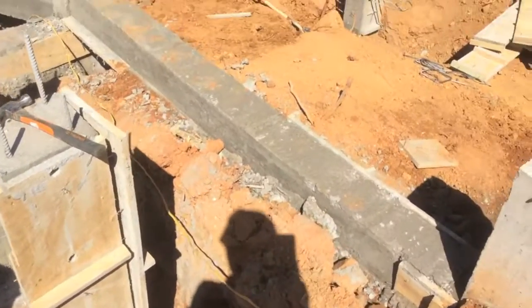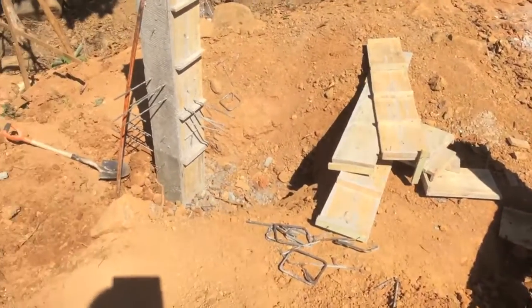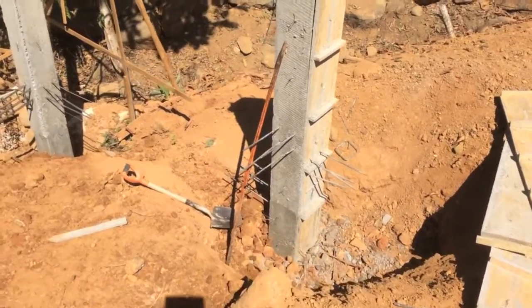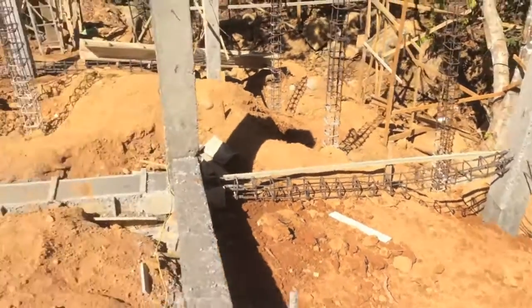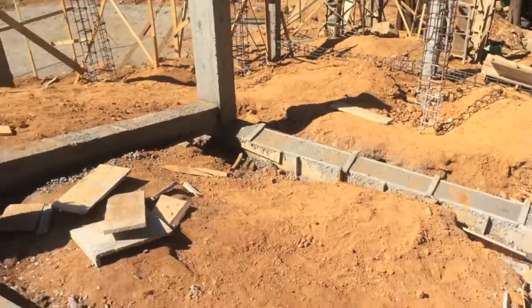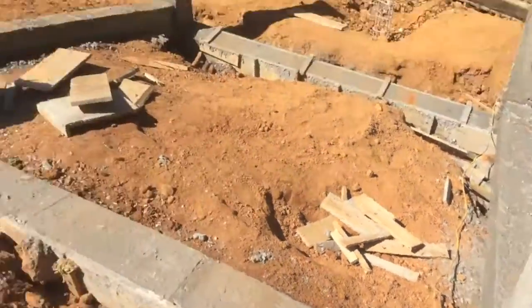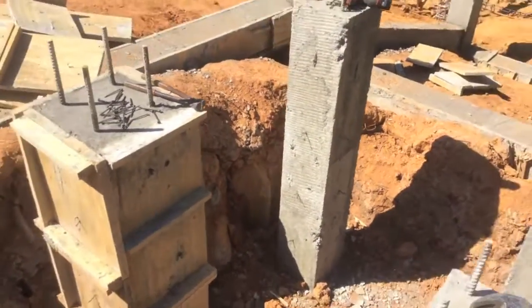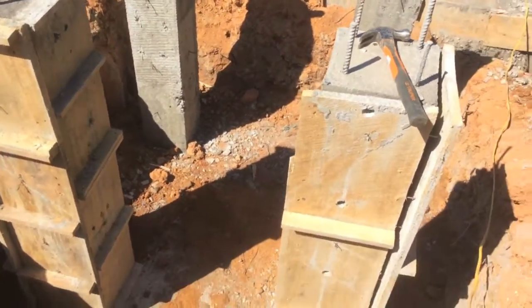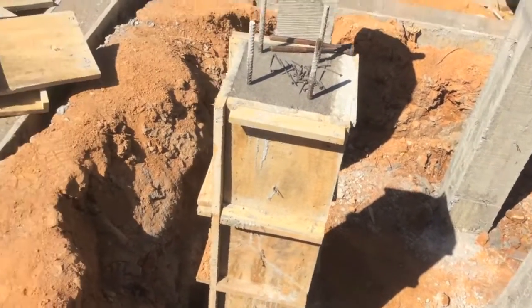But underneath all of these columns, that's a common thread. You can see these were all dug down by hand, and some of course where we assisted with the backhoe when we were in rock hell. But underneath all of these, that's what's down in the ground.